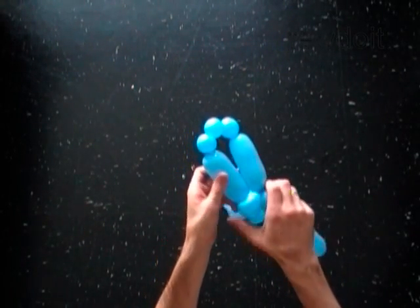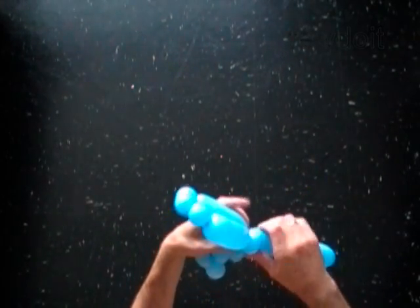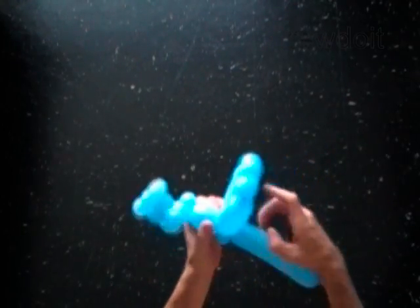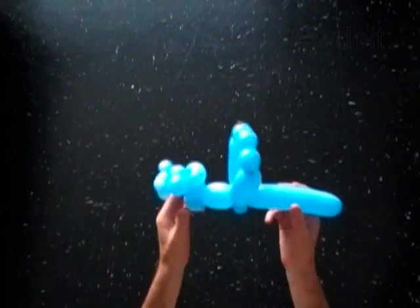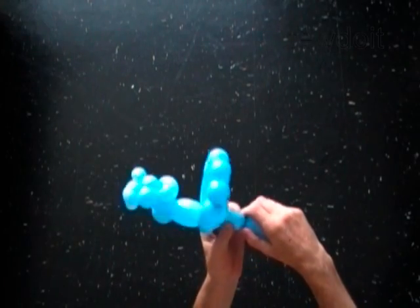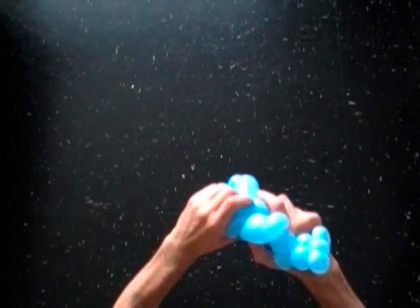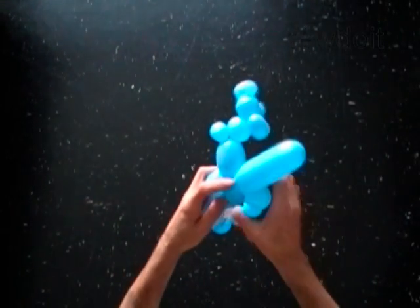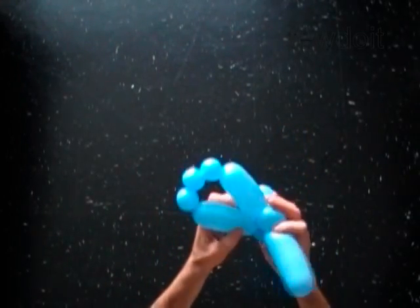Lock both ends of the chain of the last five bubbles in one lock twist. With the sixteenth soft 1-inch bubble. Lock both ends of the sixteenth bubble in one lock twist. The sixteenth bubble helps to keep the wings in proper positions.